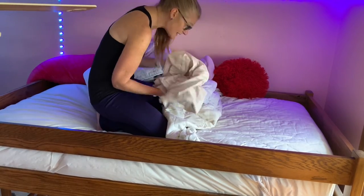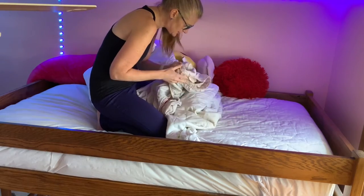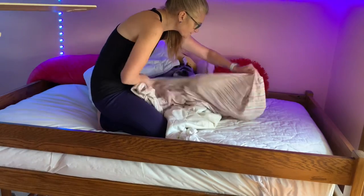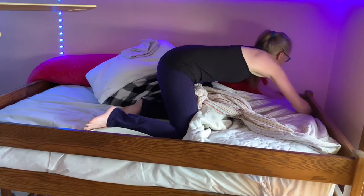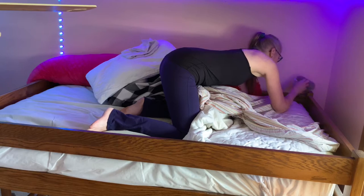Then, what comes next on a mattress? That would be the sheet, the fitted sheet. I put the top end of the fitted sheet on. There's a little stuff down in the corner.